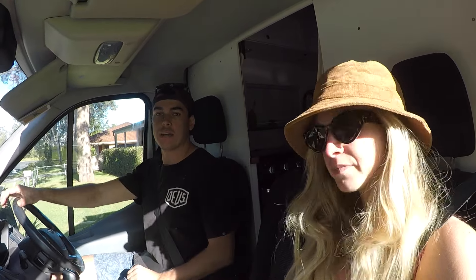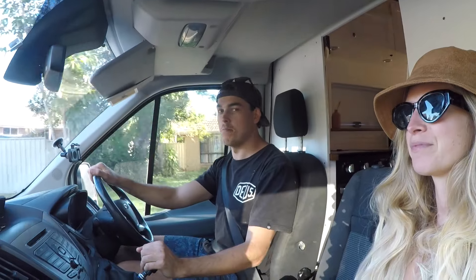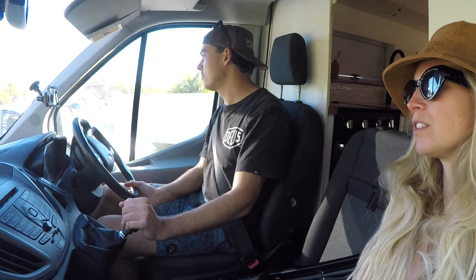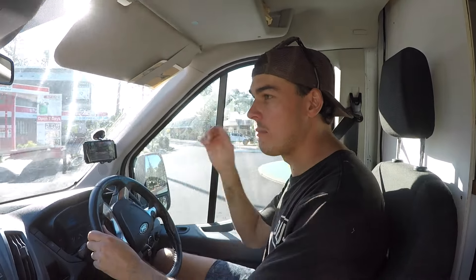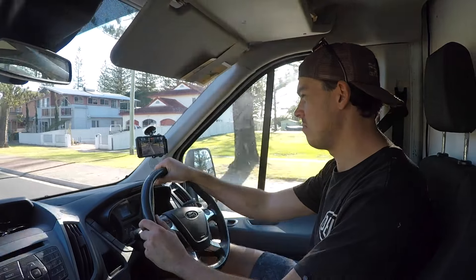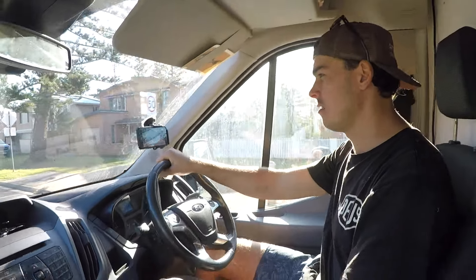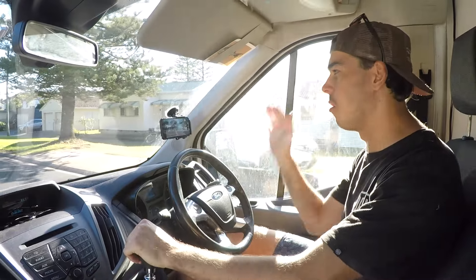First time in the car now — getting over this steep driveway which always gives heaps of body roll. It's definitely better, much stiffer, less roll, and the bounce-back wasn't really there. It definitely feels like we're riding high now. Speed bumps have always been particularly nasty — we'd always bottom out on the bump stops going off the back and then get this bounce-back. Over the speed bump now: much better, no bounce-back on the way back up. It kind of just rolled off the back and stayed there.